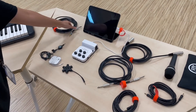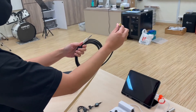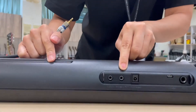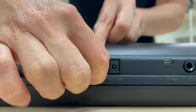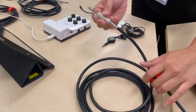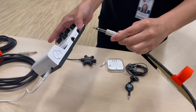Next, look for the keyboard cable. The 3.5 mm side should be connected to the back of the keyboard. Look for the output and insert it in. The other side of the cable goes into left mono.